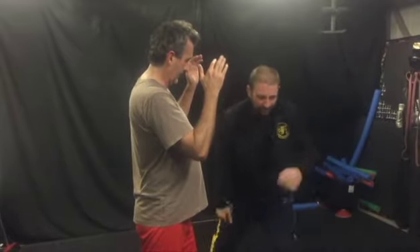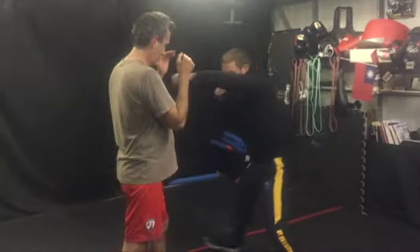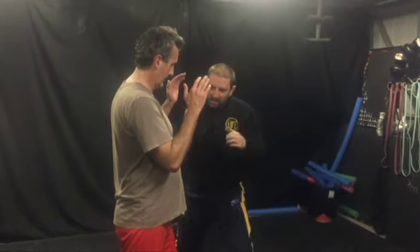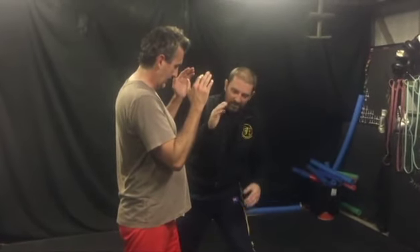By doing that, I've got a chance of beating a bigger person. I'll throw the jab and I'll move, so I create an angle to throw here. My body's off-center, off the vertical plane — I create this angle.